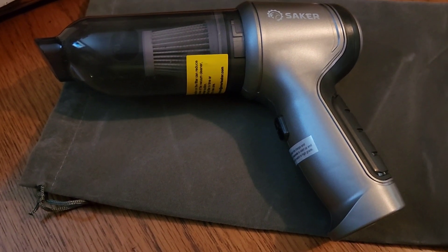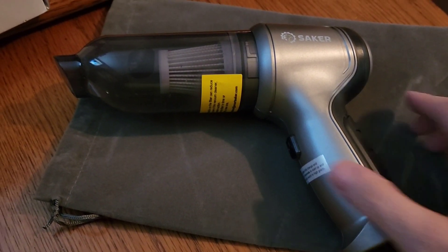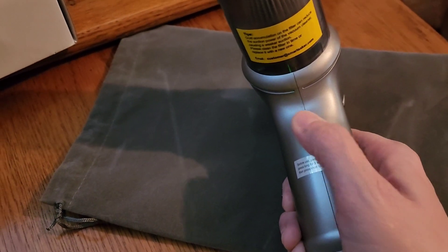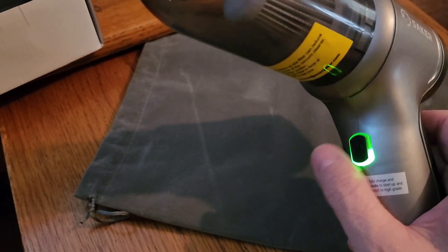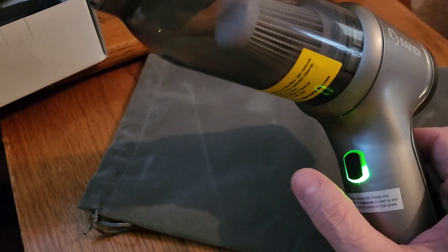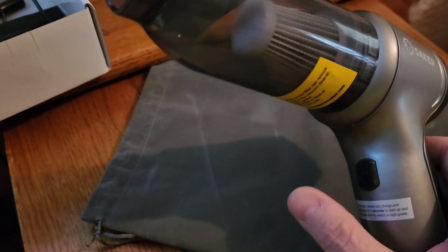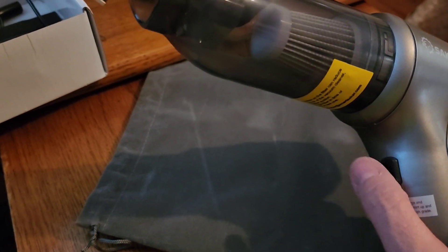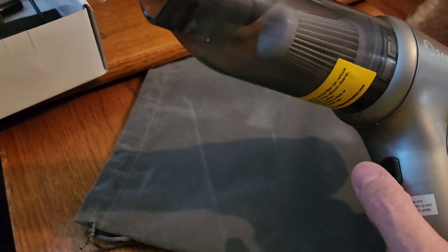On the on/off switch: hold it down to turn it on — that's slow mode. Press again for high mode, and press again to turn it off. So you hold it for a few seconds to turn it on in low mode, press again for high mode, and press again to turn it off.